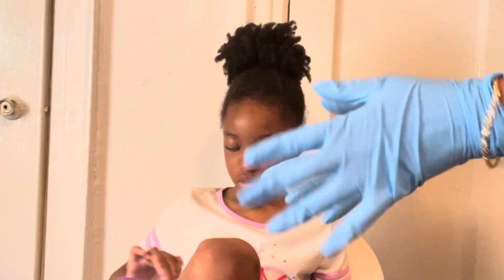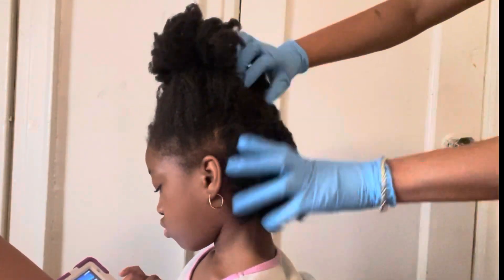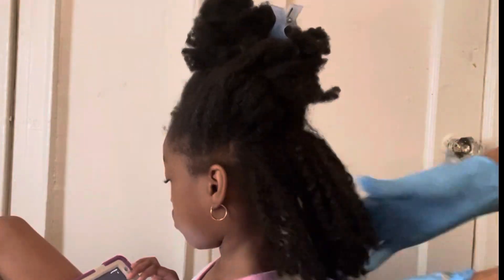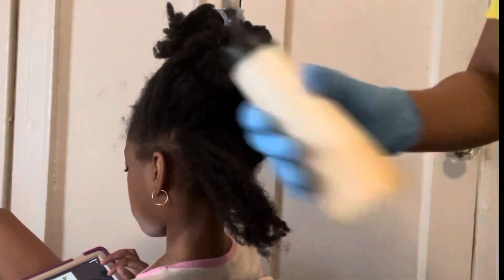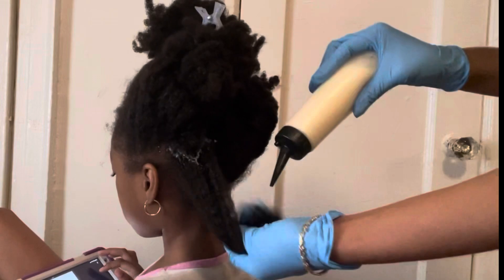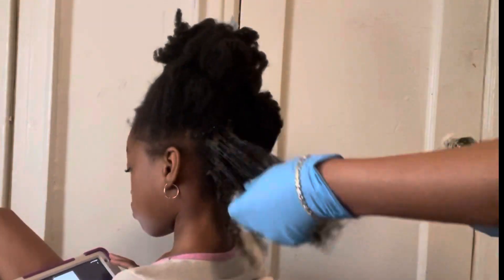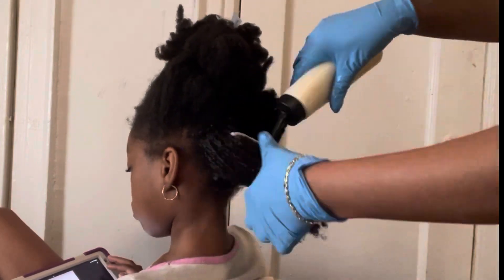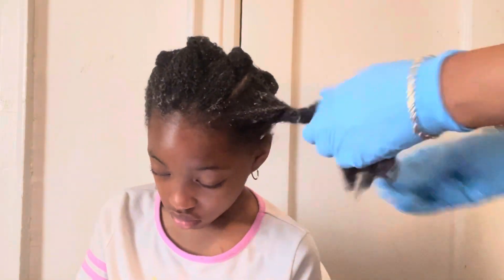I always like to use gloves when doing a hair mask. Now that I have my gloves on, I'm going to put this protein hair mask on my daughter's hair. I love doing a pre-poo because it gives me the opportunity to detangle her hair before washing it — I think the detangling process is really important.